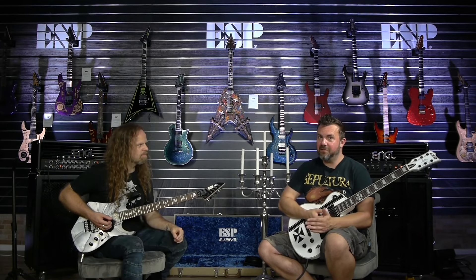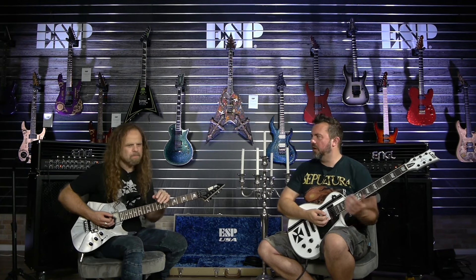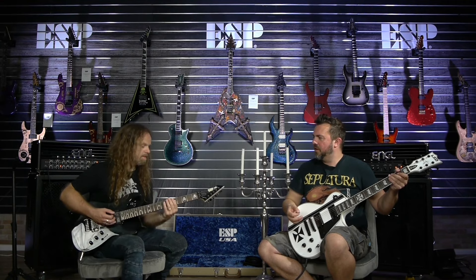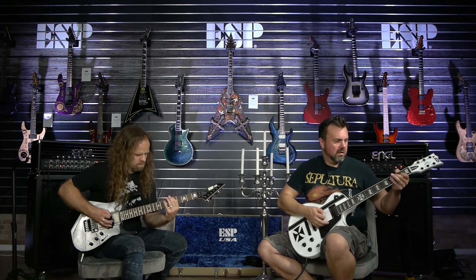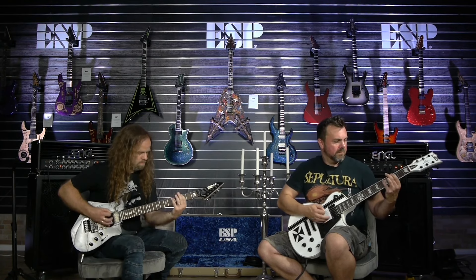Boom — we're going to use that downbeat as the resolve into the new section. It's a really interesting thing to explore, particularly at the end of a phrase where you want people to land heavy into the new riff. We'll try that riff together — I'm actually playing the A riff slightly differently. I'm playing it on the A string, whereas you're playing it off of the E string. Even though pitch-wise we're in the same area, it's different textures, different tone — getting a slightly different sound.